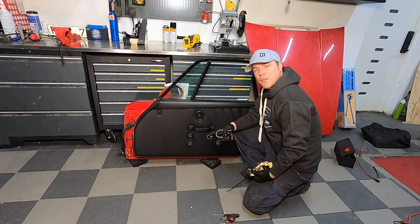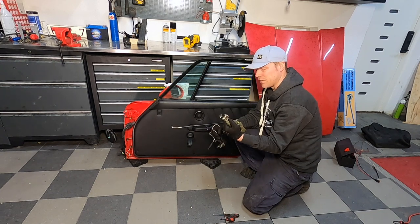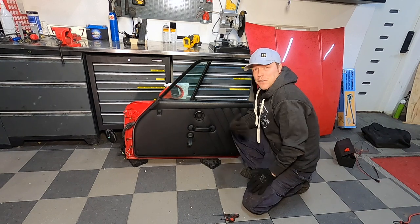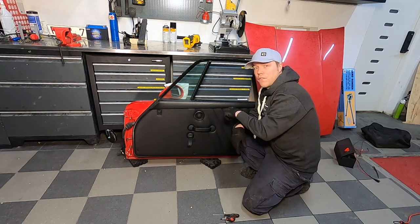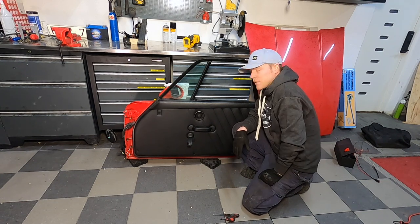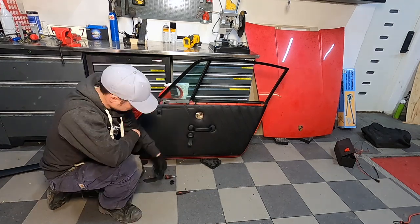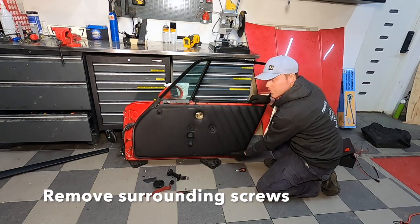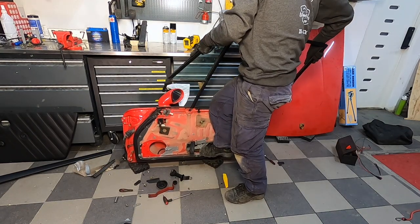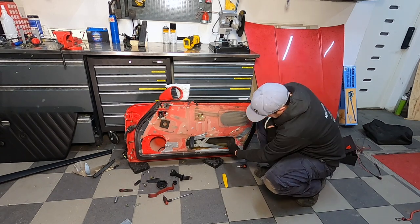As Robin finishes up the roll cage, I'm back home and need to work on the doors. What I need to do is transfer the handles and the latch mechanism to the plastic doors so I can close and lock them. I've already taken these out of the first door. To get the door mechanism out, the window is in the way, so I have a trick: a small box with a 12-volt battery and a switch that I hook up to the door's incoming connection to maneuver the window.